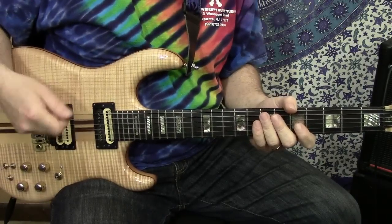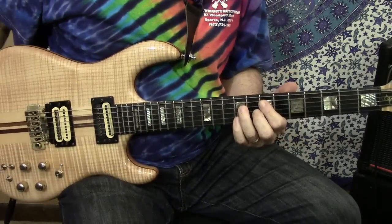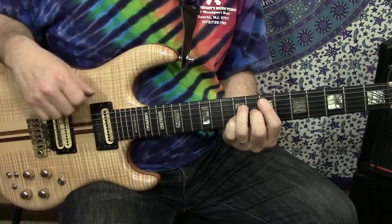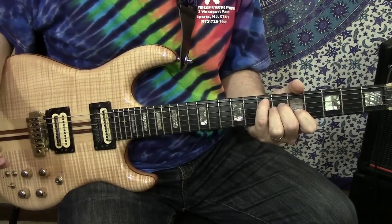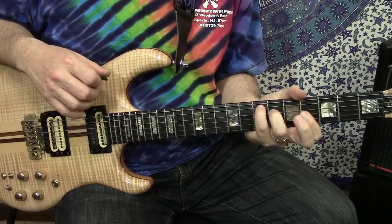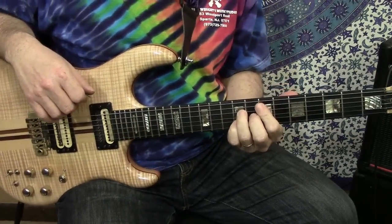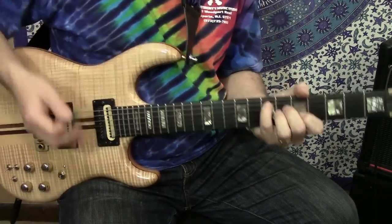Let's take a look at the intro rhythm figure. I've got a couple of variations and some other little things you can change. The chords are Emaj7, E6, Emaj7. This is variation number one. Towards the earlier side of Eyes of the World, you'll hear primarily the E6 here.